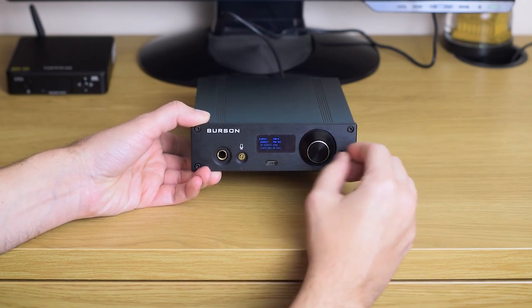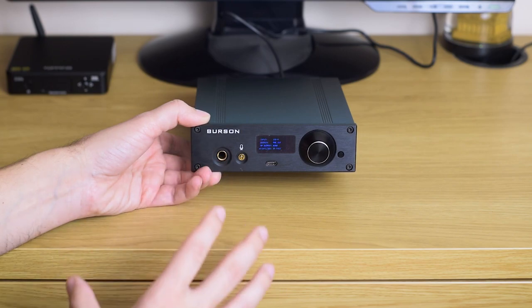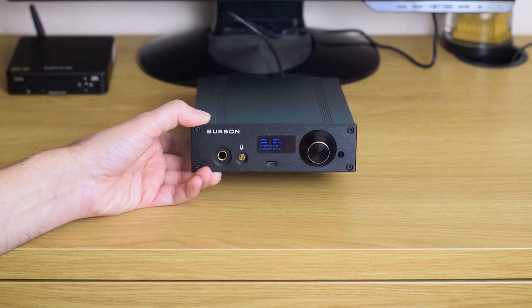The next option in the menu is a filter. You have a quite traditional set of digital filters: linear phase, minimum phase, slow, fast, and so on — something you can Google if you're interested. In my opinion they do make a slight difference in sound signature, but not a big one. Just play with it, see what you find most appealing, and that's it.